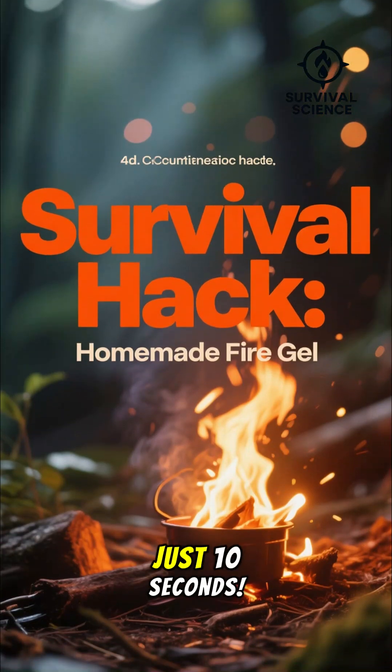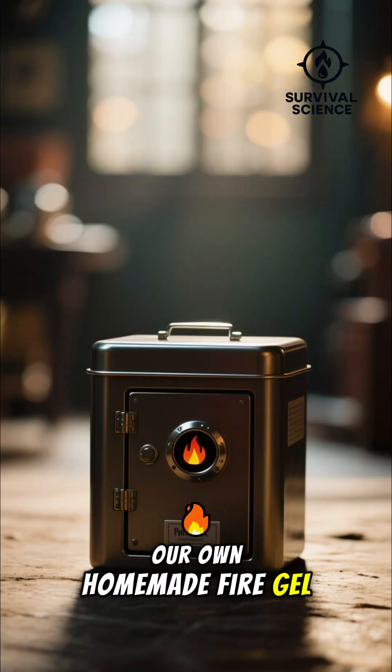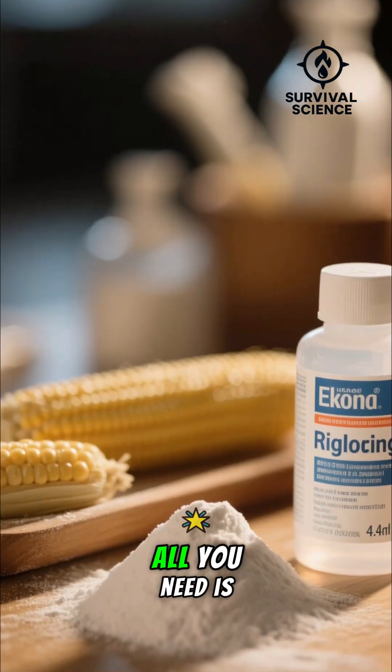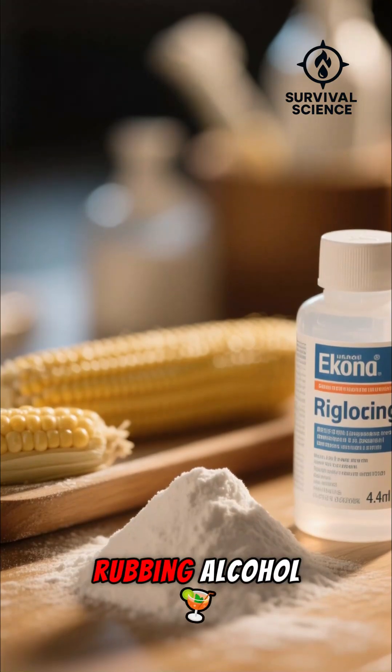Got a super cool survival hack you can whip up in just 10 seconds. We're going to create our own homemade fire gel. It's incredibly simple. All you need is a small, fire-safe container, some cornstarch, and a bit of rubbing alcohol.